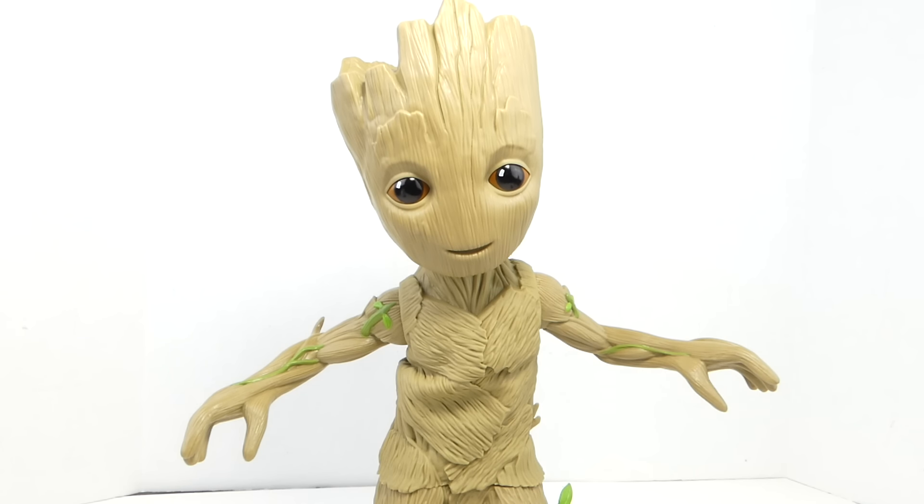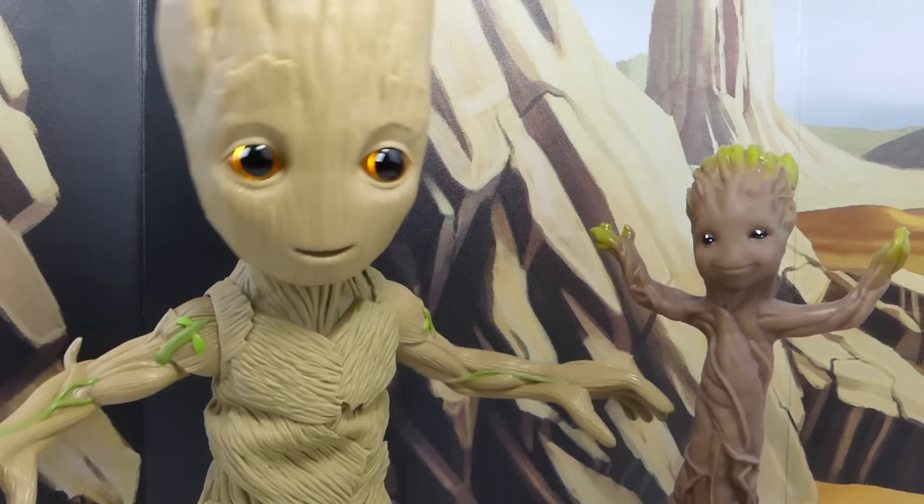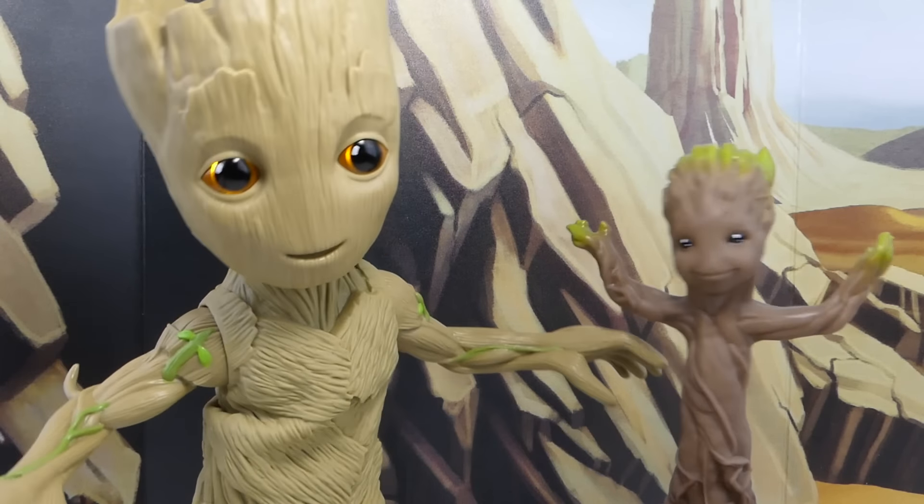For more, check out my website at SeanXLong.com. Like me on Facebook, follow me on Twitter and Instagram — links in the description. I'm Sean Long. May I live long and love life. Tootie Grootie! We are Groot!